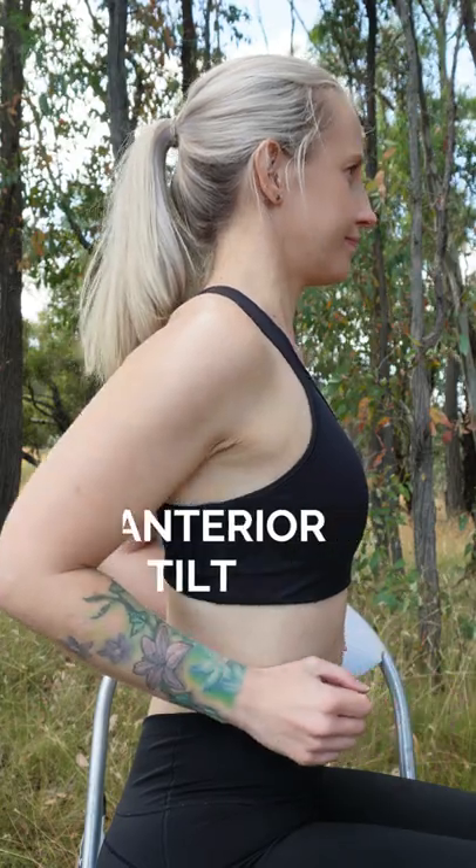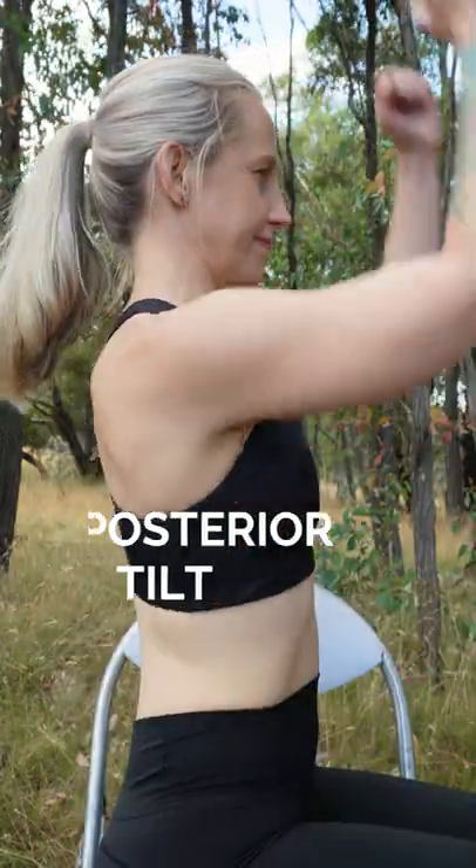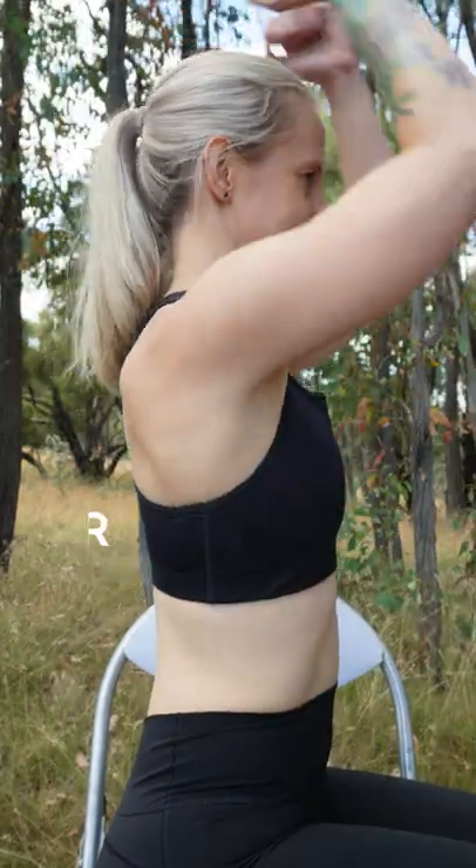When completing scapulothoracic movements, complete with no or minimal increase in pain from resting. Avoid moving into any range that causes sharp pain. Find the full length video and more routines like this on the Age Fit with Tess YouTube channel.